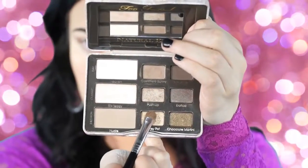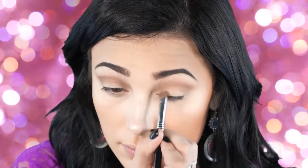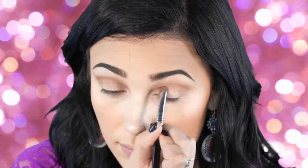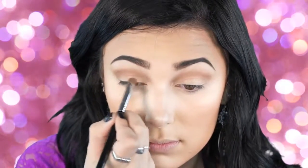Next I'm going to take the shade Honey Pot, which is the gold shade in the palette, and applying this to my lid. This is a really pretty color — you can go as dark as you want, but I'm keeping this really subtle because I wanted a pretty, natural-looking result. Just apply Honey Pot to your lid very lightly.